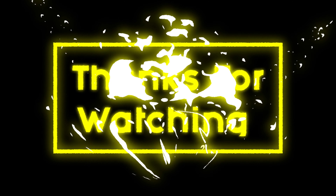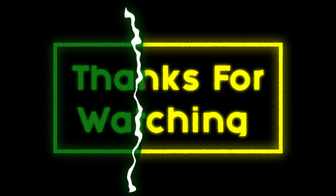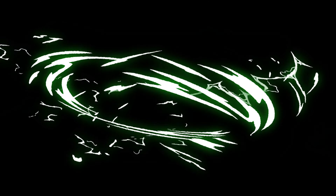Thanks for watching. I'll see you next time. Bye.